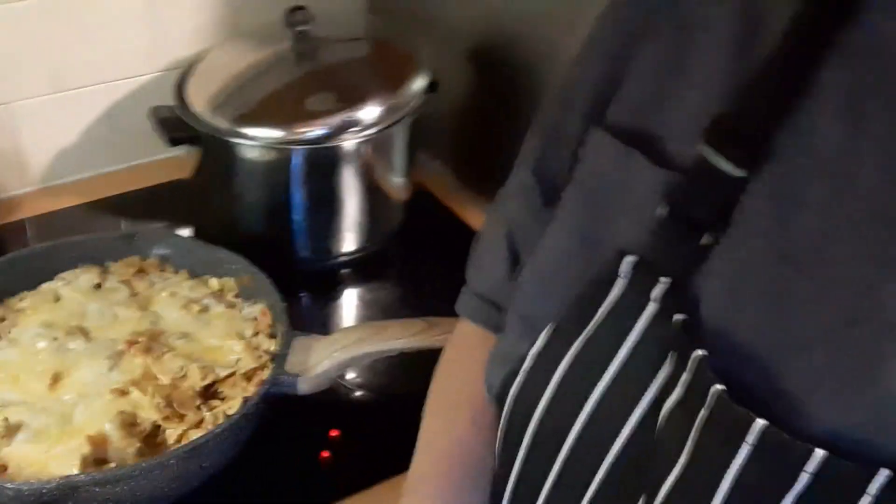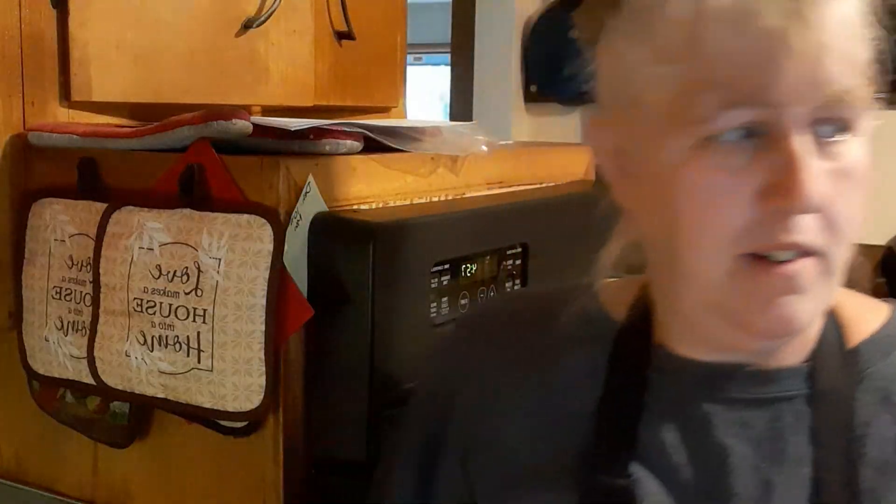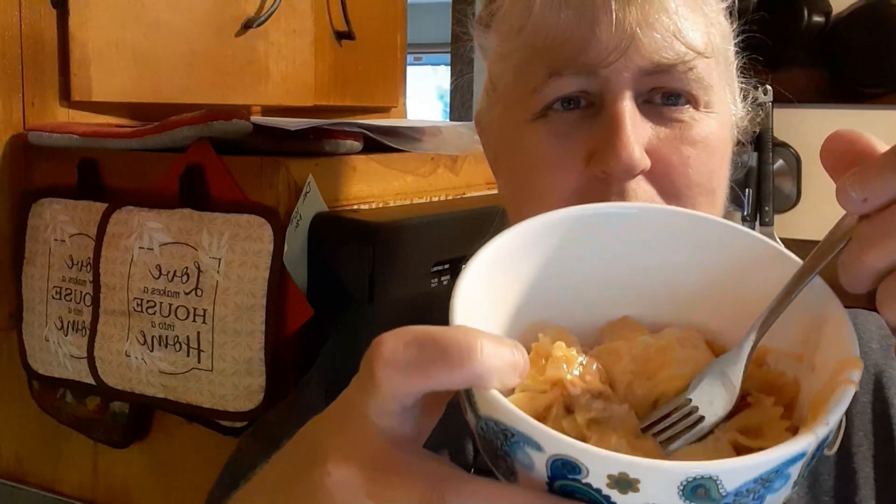I'm doing a taste test. Oh my god — the cheese is all melty and gooey.